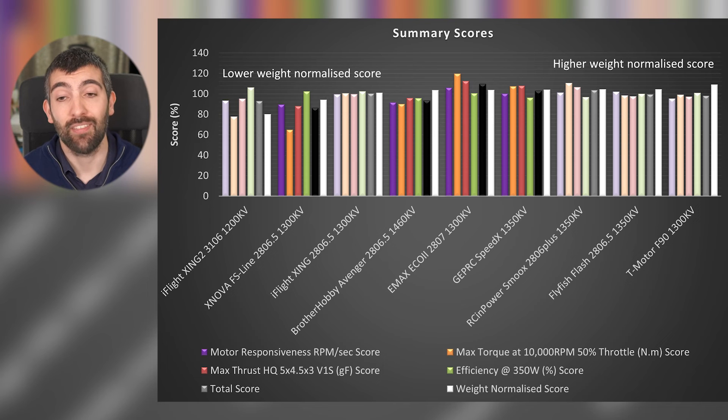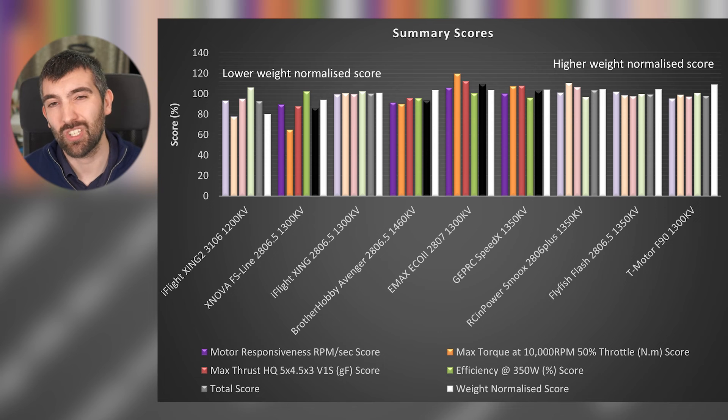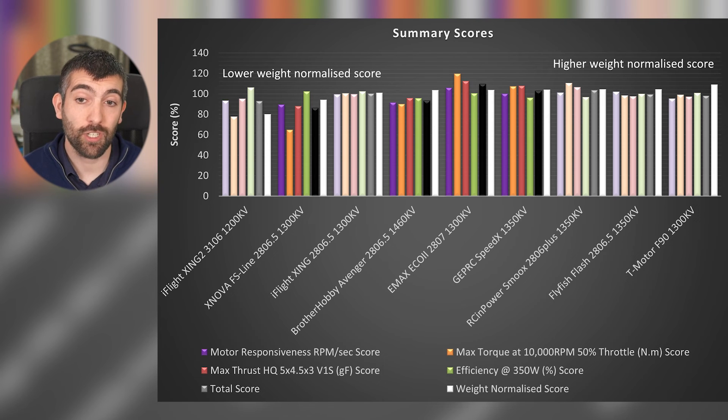The Emax Eco2 is a great performing motor — lots of thrust, lots of torque, good efficiency, and great responsiveness — but it's let down a little by being quite heavy, which hurts its weight-normalized score. If motor weight isn't a concern, this is a great option. The GEPRC Speedix also does really well in terms of performance, let down a bit by its efficiency, but it's quite a bit lighter than the Emax Eco2 and just nudges ahead in the weight-normalized score. The Brother Hobby Avenger is a very lightweight motor, but the performance just isn't there compared to more modern motors — it speaks to it being an older design.